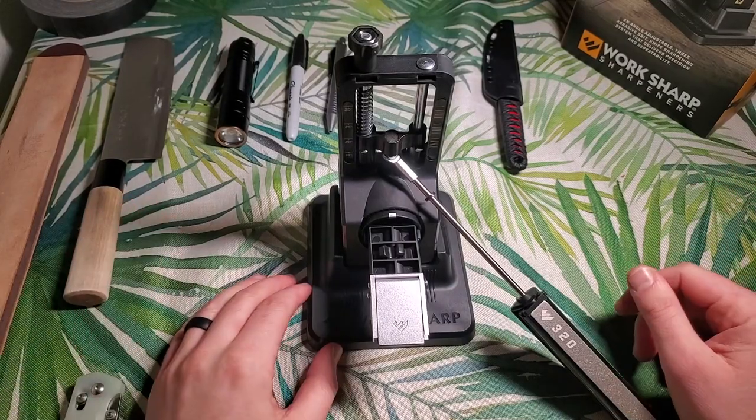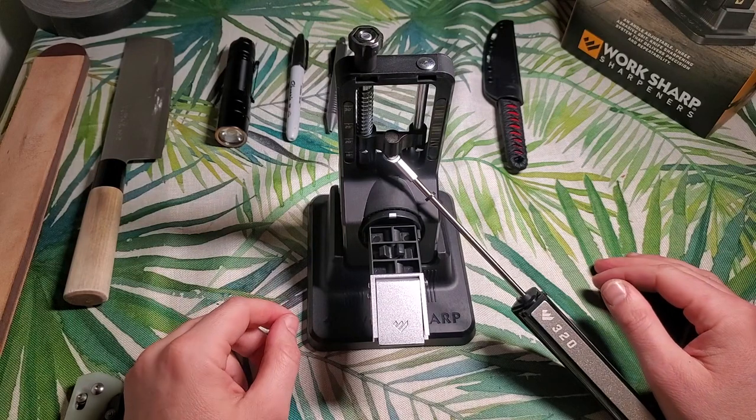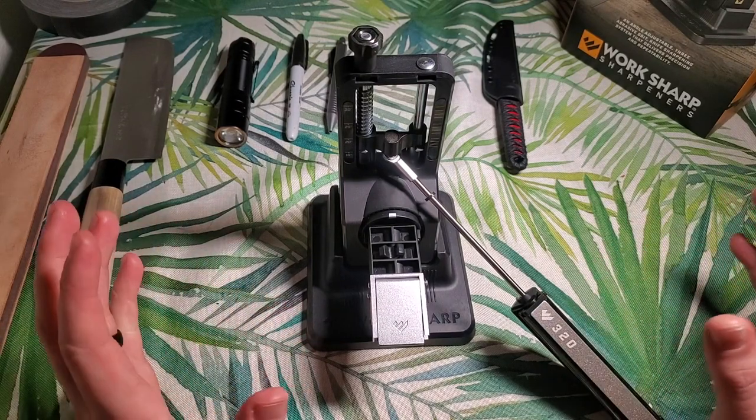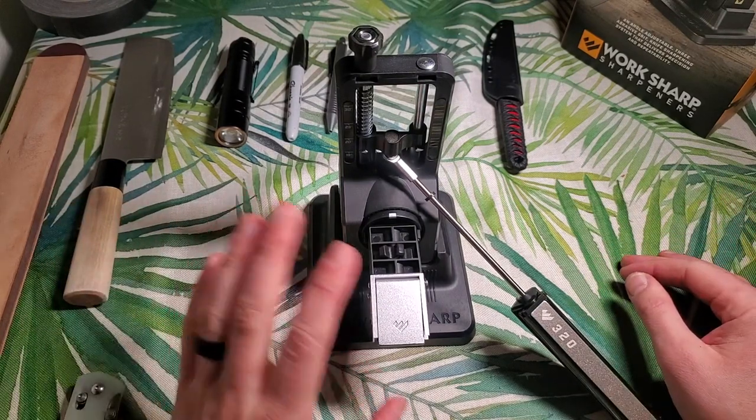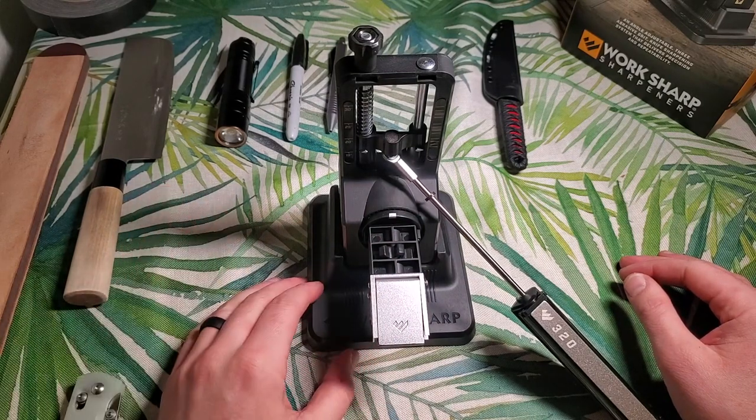Hello everybody. It has been quite a while since I've made a video, and since I'm stuck here in COVID land for at least another couple days, I thought I would do a quick little video showing off my brand new Precision Adjust knife sharpener from WorkSharp.